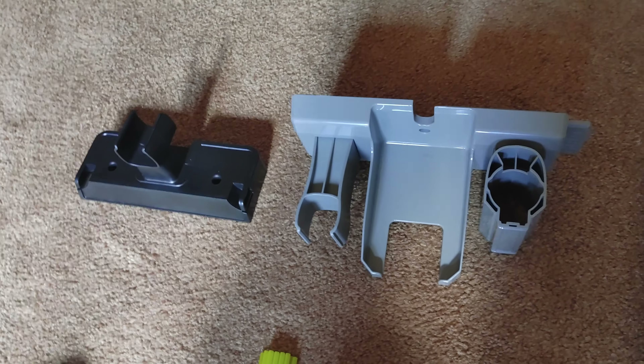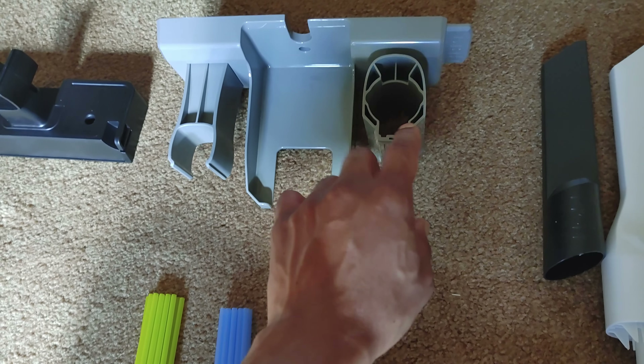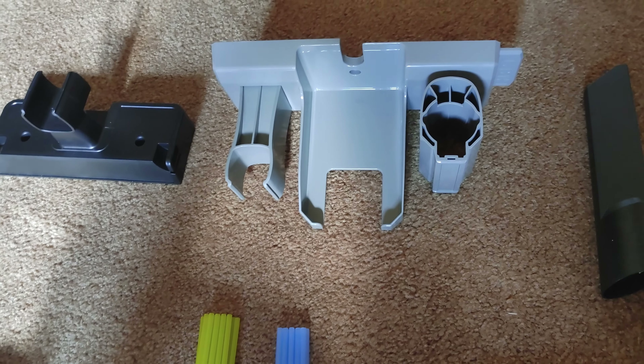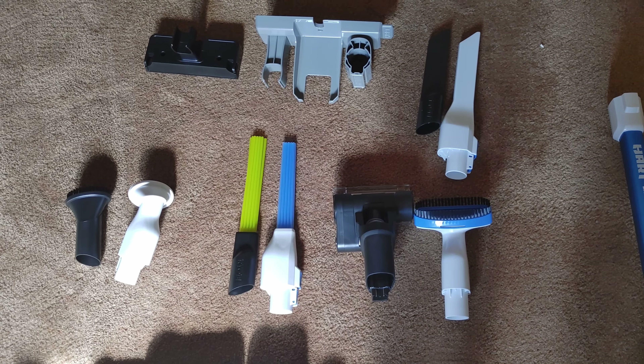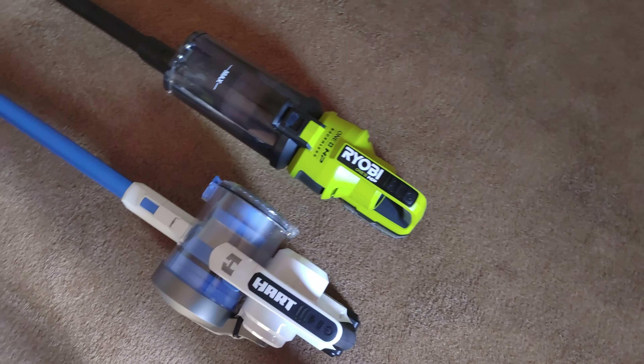When it comes to storage, again you don't need the rack because the Ryobi stands up on its own. I do appreciate that the Hart has extra space for all the attachments, and surprisingly the Ryobi does not have that — I just keep the Ryobi pieces in random places. There is no onboard storage for the Ryobi.